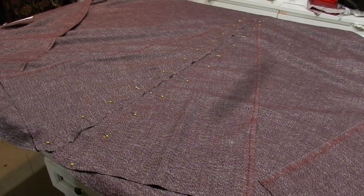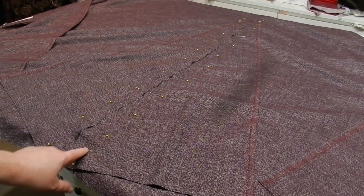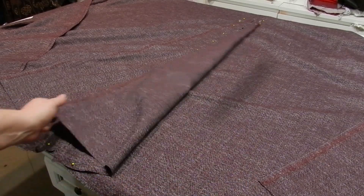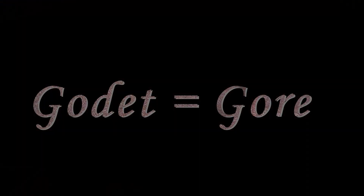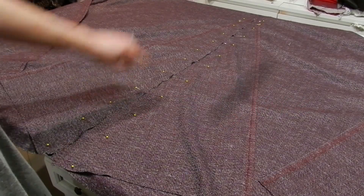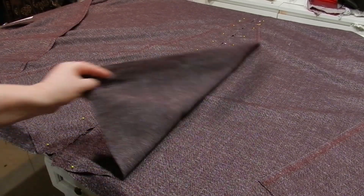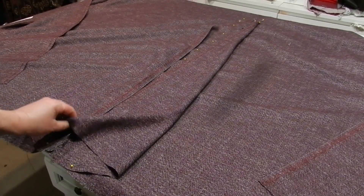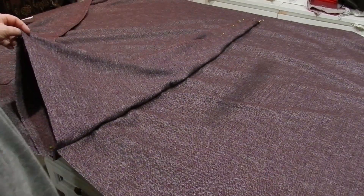On the center seam of the fabric I went ahead and pinned my other two pieces — my other godet, or triangle pieces. I went ahead and sewed them so I can just cut this, and when it's done being cut I can sew these center seams here, and then we will have a big wide area at the base.